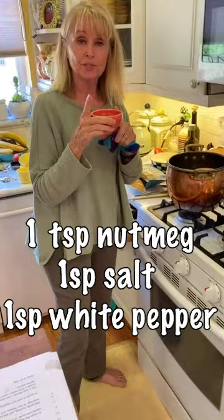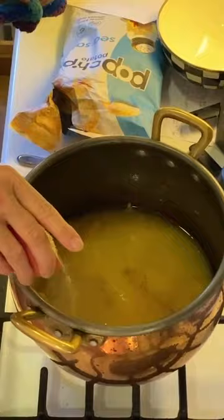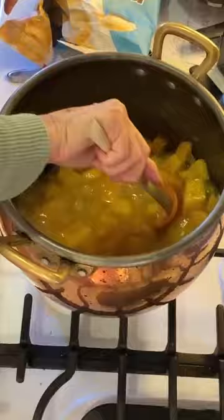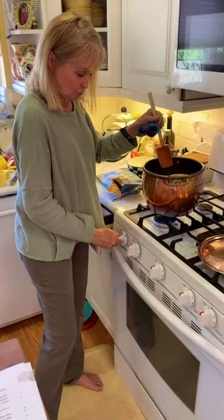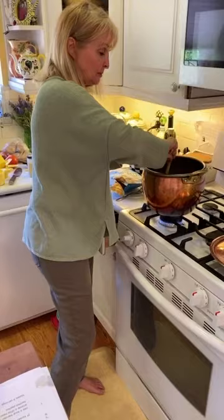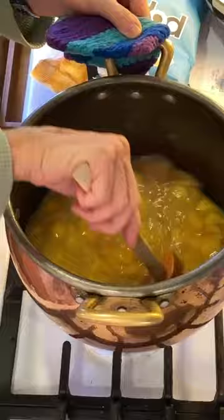Now I'm adding the nutmeg, kosher salt, and white pepper — putting that all in. We're going to stir it all in, then crank it up to high just to get it boiling. Once it boils, turn it down to a simmer for 25 minutes and put the lid on.